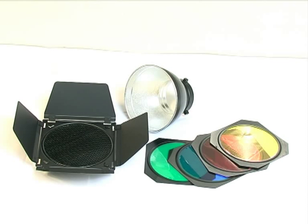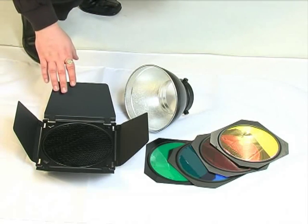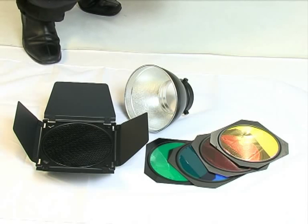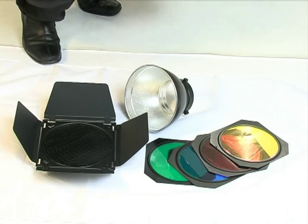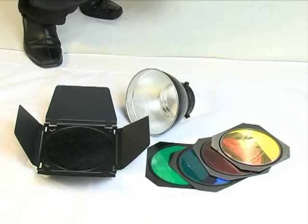This is Viewfinder Photography's professional barn door set. In the kit you'll get one set of barn doors with one honeycomb grid set. You'll also get four acetate gels: one green, one blue, one red and one yellow. You'll also get an S-bayonet fit reflector, which will fit onto the back of your barn doors to attach your barn doors to your studio flash head.